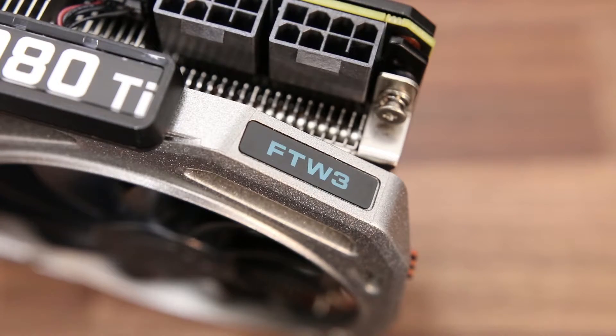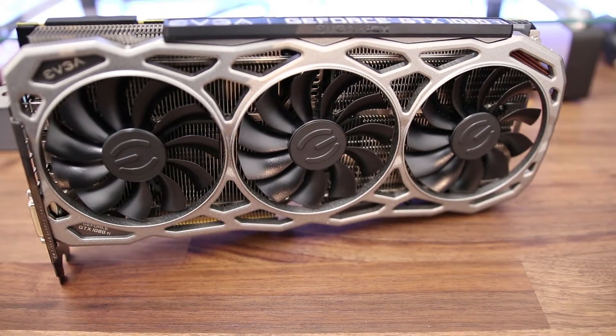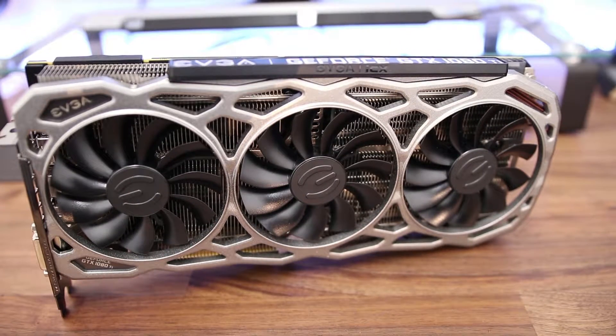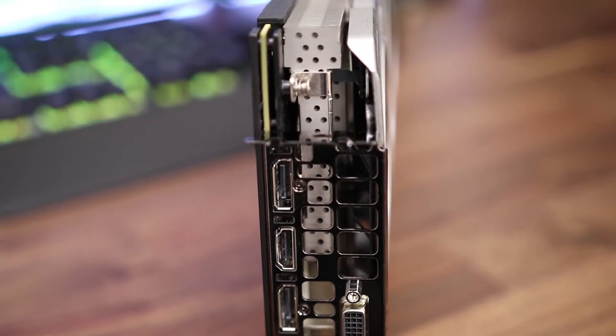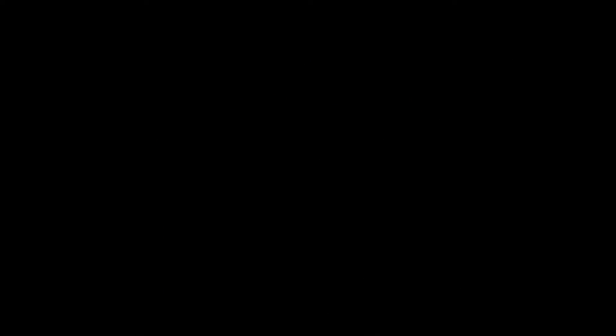So this is an 11-gigabyte card with nine thermal sensors, RGB lighting and a whole heap of raw power. The base clock on this is 1569 with a boost clock of 1683, and that's out of the box — there's plenty of room for improvement. You've got HDMI on the rear, as well as three DisplayPorts and a DVI port. This card actually only takes up two PCI spaces rather than two and a half.